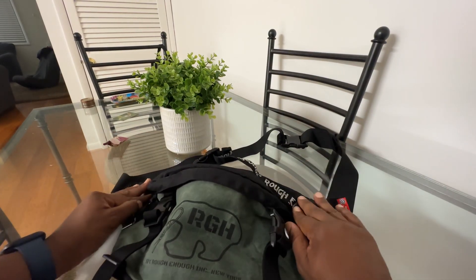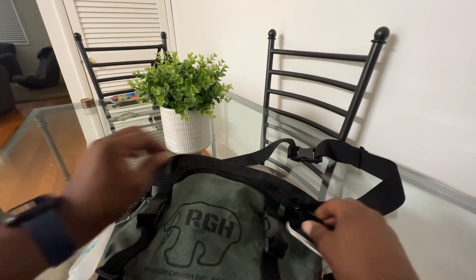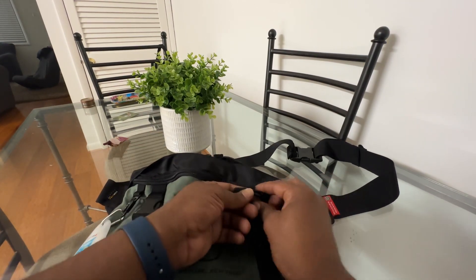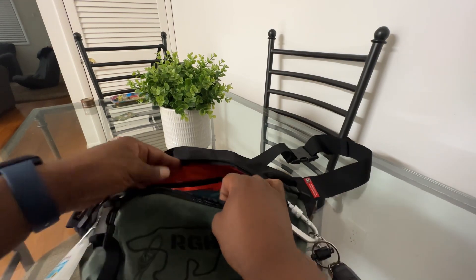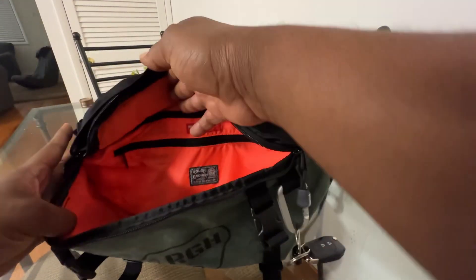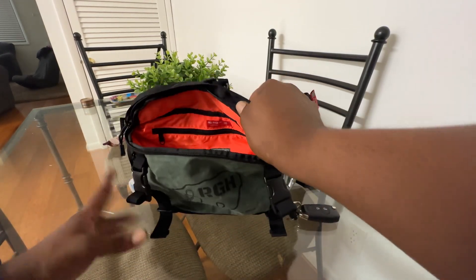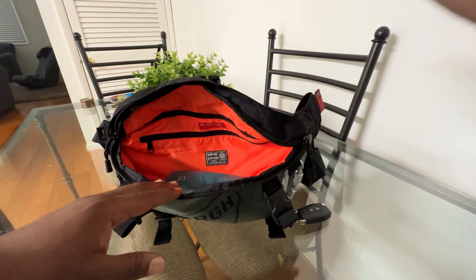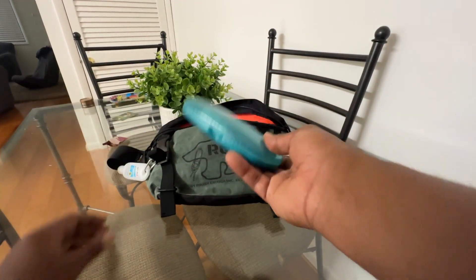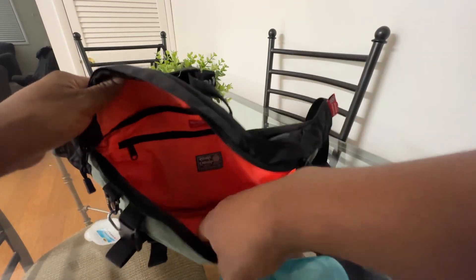It has these folded Cordura flaps to protect the zipper for waterproofing, and nice zippers here that feel like paracord. The orange contrasting interior makes it easy to see what's inside. I've got my glasses in here — a little pair of sunglasses.